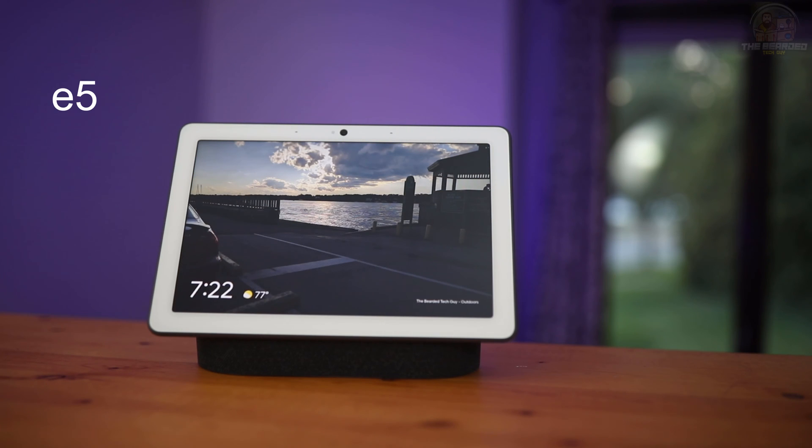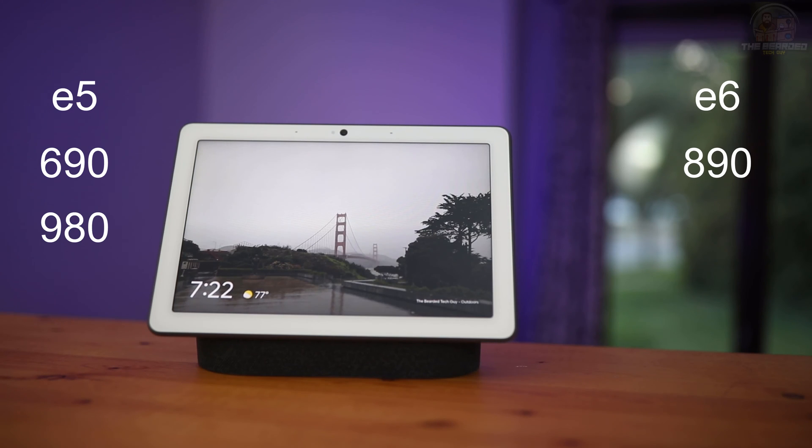This includes the Roomba E5, E6, 690, 890, and 980 series robots, as well as the Roomba i3, i7, and S9 robot vacuum cleaners.